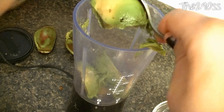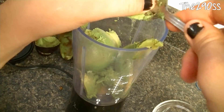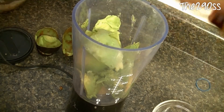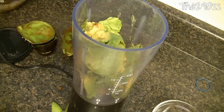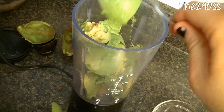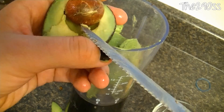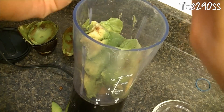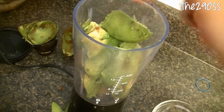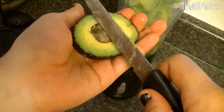Do that with all the avocados you have. Now let me show you how to take out the seed. I use two methods. The first one: with a knife, it's pretty easy — you just kind of put it like that. Sometimes they come out easy, sometimes it takes a little longer, but you've got to be really careful because they are slippery and we don't want to cut ourselves.